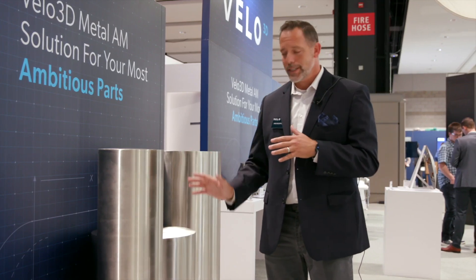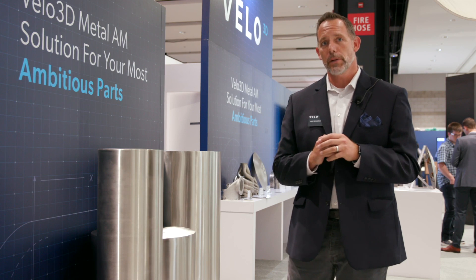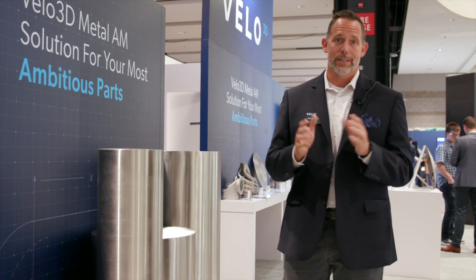In the Sapphire 1MZ, we take that 400 millimeters and raise it all the way up to a thousand millimeters of Z-height. Same platform, same capabilities, but now in increased size.